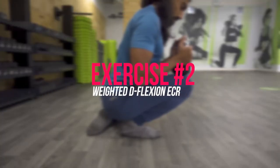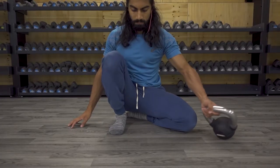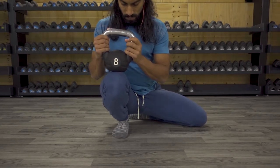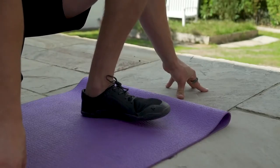Stretch number two is the weighted dorsiflexion ECR. What this means is we're going to go into our end range of that dorsiflexion movement and then perform a contraction in that end range, while also placing a weight on top of the knee for consistent loading. Grab yourself a weight — anything between three to five kilos to start, and feel free to go heavier. I'm using an eight-kilo kettlebell in this video. This movement was recommended by Tom Merrick — I'll link his original video below. I'll go over the basic movement and add my own extra touch with an opposite contraction.